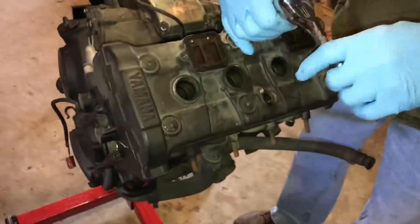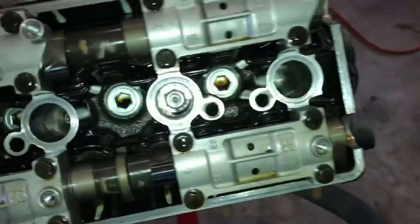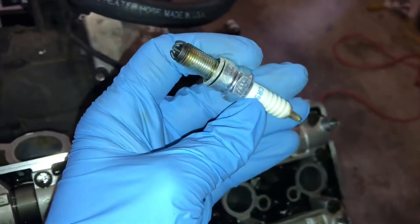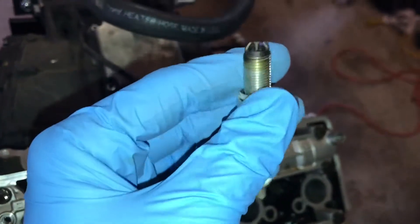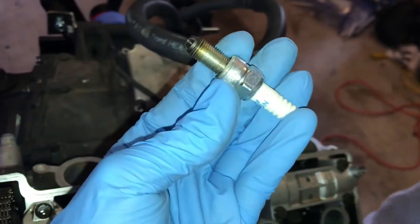They are an Allen key. You just pry your valve cover right off and get your spark plugs out. They look fantastic — they're only seven months old, burned a thousand miles. Still pretty good. Good to know it's burning clean.